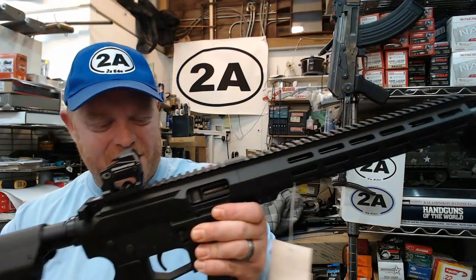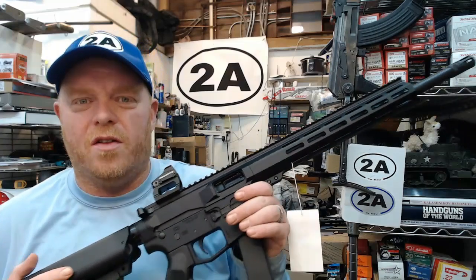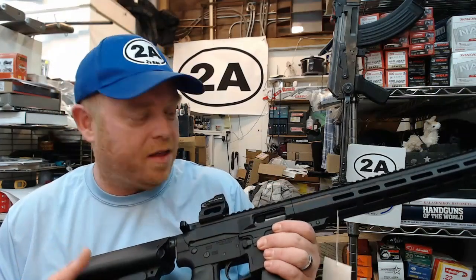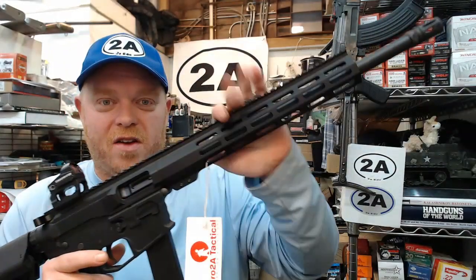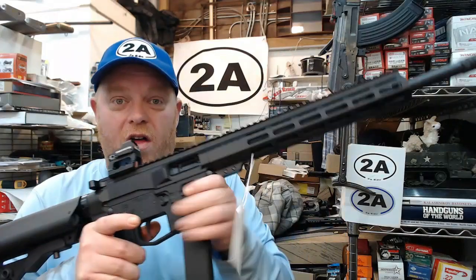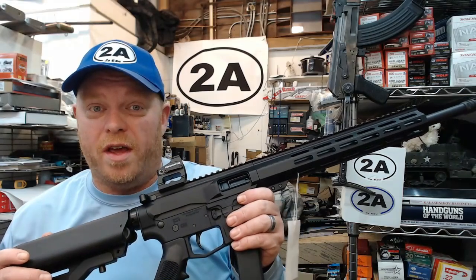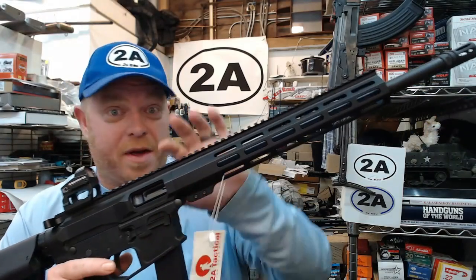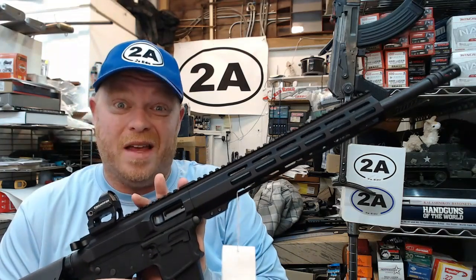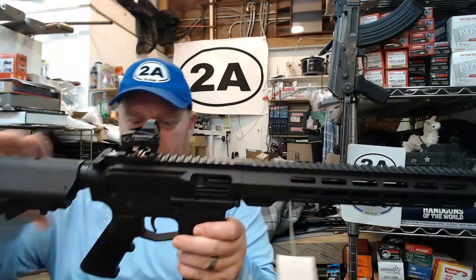Pro 2A Tactical is located down in Georgia. This is a small business and these are all handmade in the United States. Every single component on all of their firearms is made in the USA, which I think is totally awesome. You're not going to find a cheap Chinese hand guard or trigger components on this, which believe it or not are found in a lot of rifles.